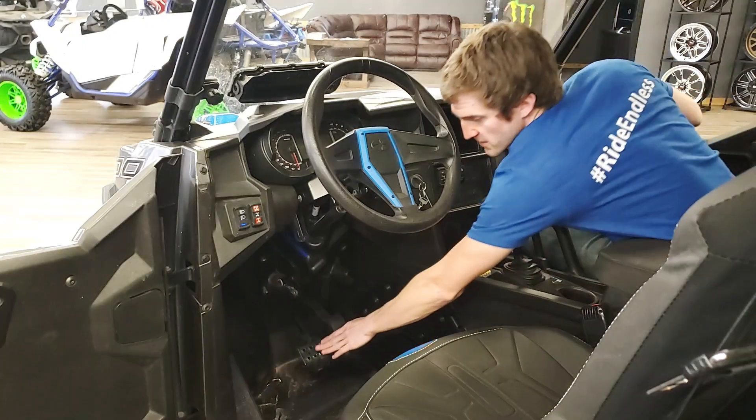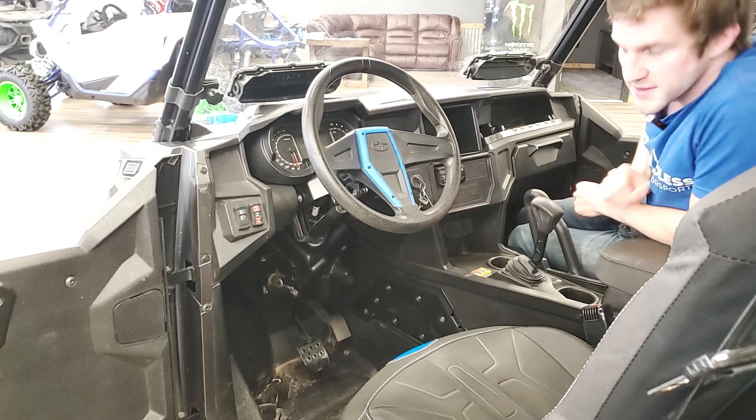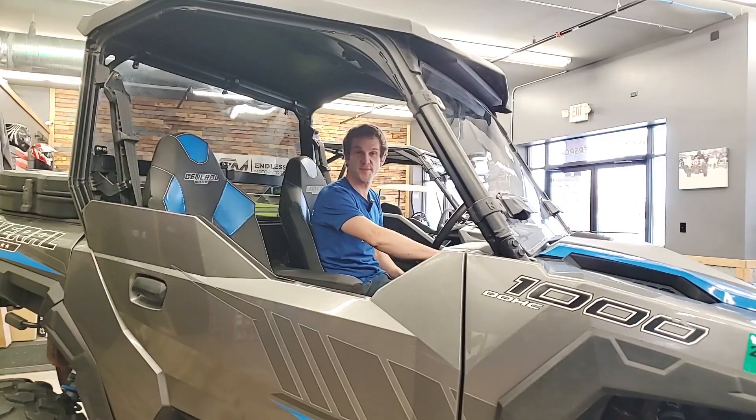To start the machine, you have to keep your foot on the brake and turn the key, just like in a car. Then you can put it into high gear and off you go. Happy riding!